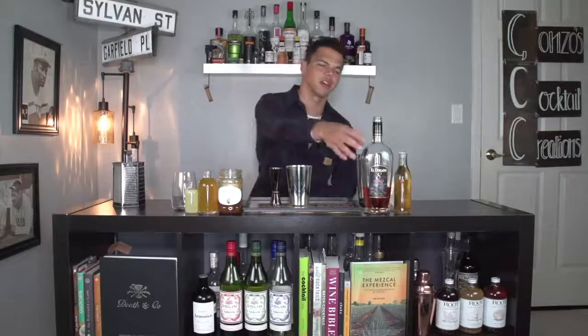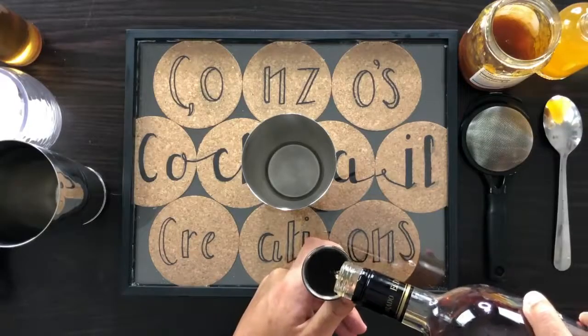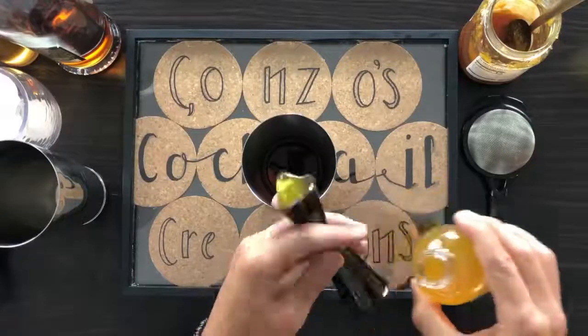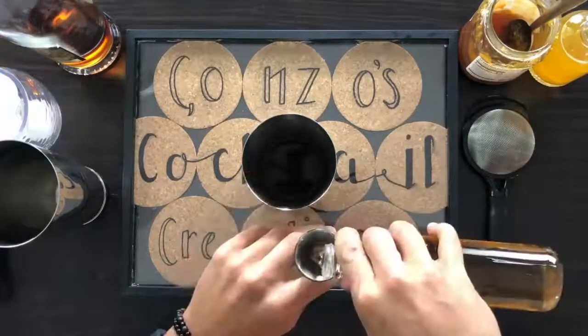To get this Caribbean Sunrise started, we're going with two ounces of our Eldorado Rum, one large spoonful of the marmalade, half an ounce of tea, half an ounce of lemon juice, and half an ounce of cinnamon simple syrup.